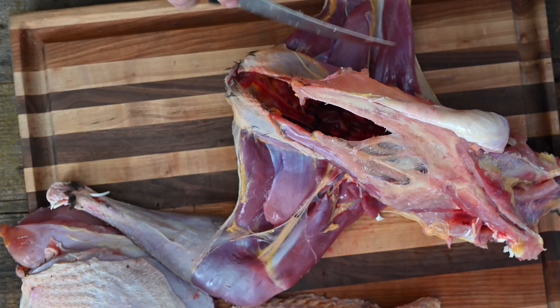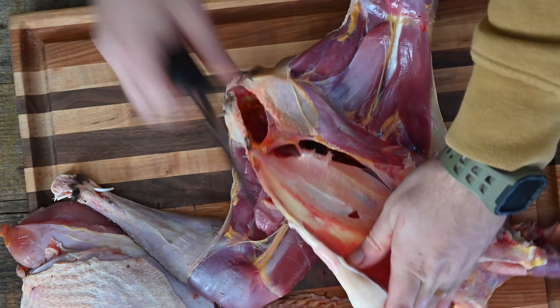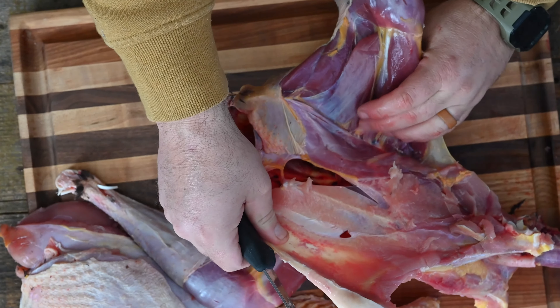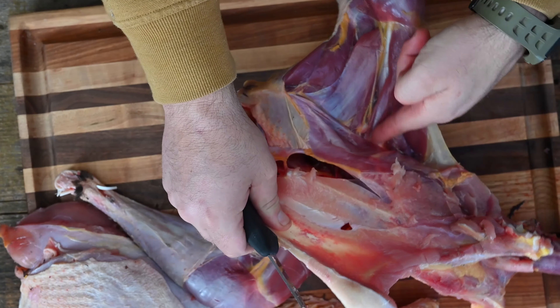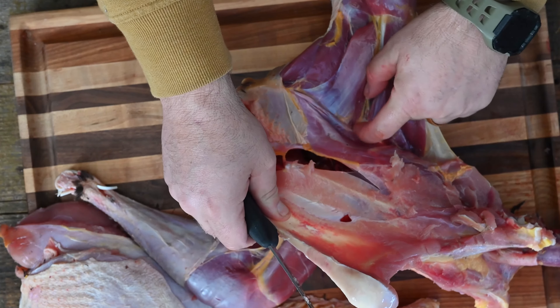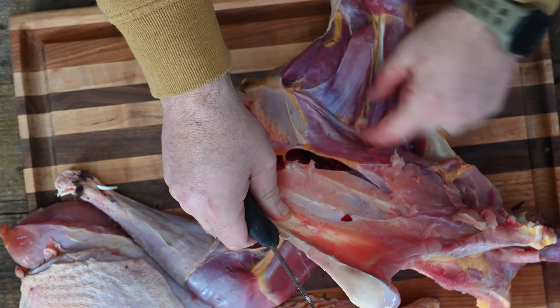This is video number two: how do I remove the legs and the thighs and even that little chunk called the oyster that sits along the back? Now we are left with our back legs and thighs that a lot of people don't save.